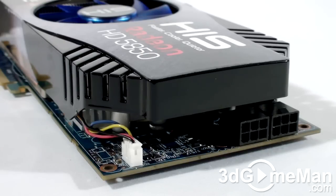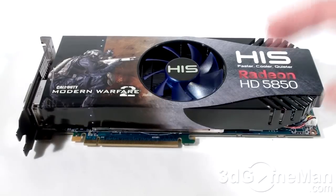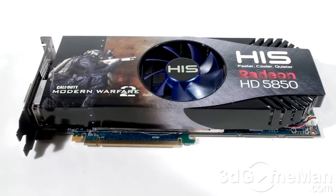The maximum power consumption is 151 watts at maximum load and 27 watts at idle, so a quality power supply that can handle the load is very crucial, especially in a multiple video card CrossFire configuration.